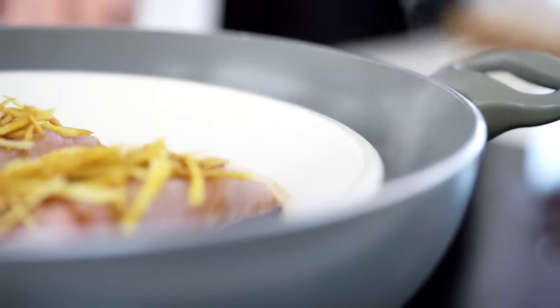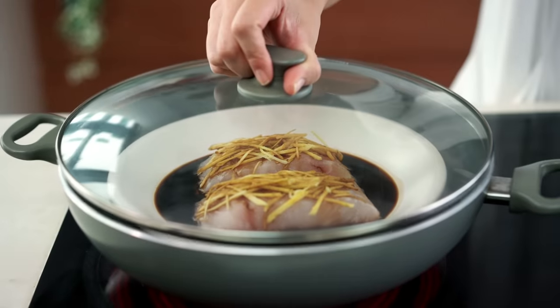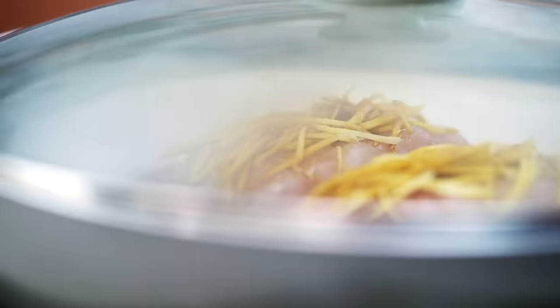Turn the heat on high first of all and wait until you can see a little bit of steam coming up from the water before you put the lid on. I can see the little tendrils of steam coming up, so I'm going to put the lid on. These fish fillets are around 200 grams or about 7 ounces, so I find with that size fillet it's usually around 10 to 12 minutes steaming time. If you've got thicker fillets or you're using salmon, you might need to keep them in a little longer.